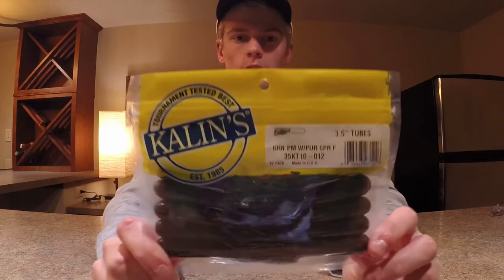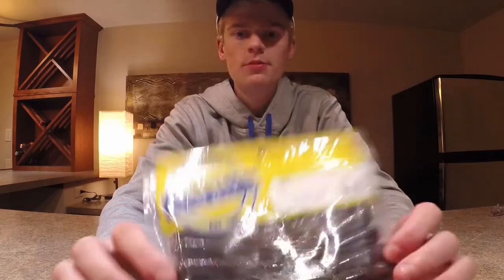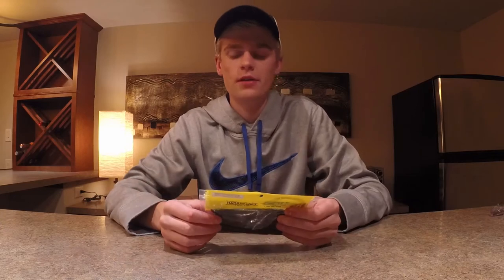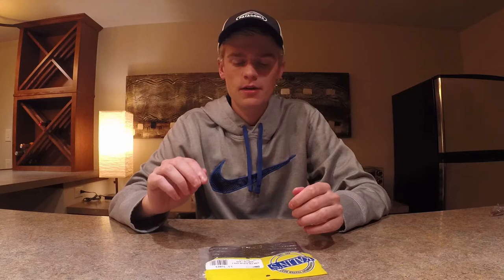The fourth bait I'm going to go over is a tube. Any kind of tube — especially on Lake Michigan, that pumpkin green color really imitates a goby on the bottom. I like to use a tube jig head and jerk it off the bottom, jump it between rocks — that'll trigger a strike from smallmouth really quick.